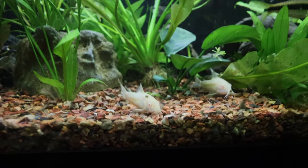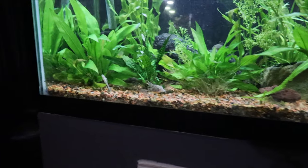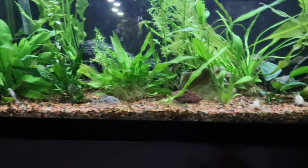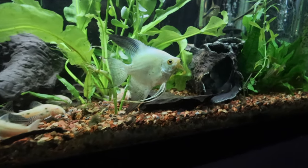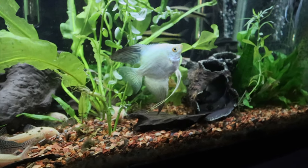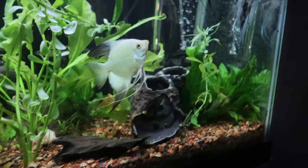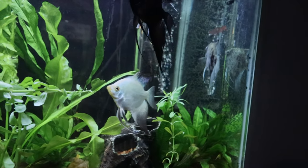Before you guys get excited about me talking about plants — I don't know anything about plants, so I'll probably be guessing. Anyway, here's the tank! It's got a ton of corys in it, all different kinds. We also have quite a few angels — that's what my wife likes, so that's what we have. A lot of them are quite old, a few years in the tank.